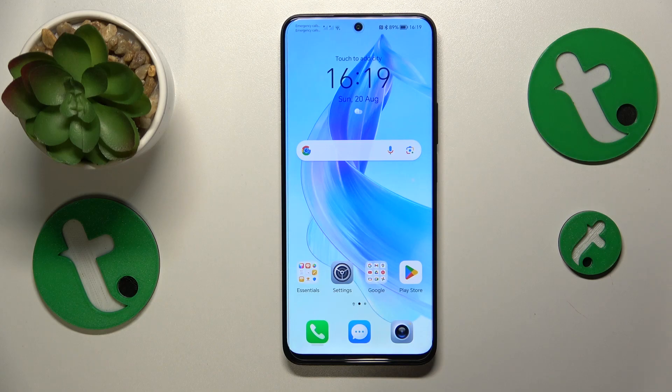Welcome to the Tutorial Info YouTube channel. In this video I will show how you can set up parental supervision on the Honor 90 Lite.